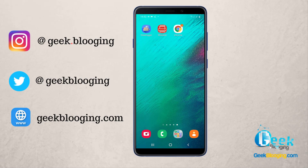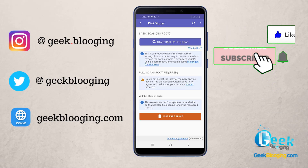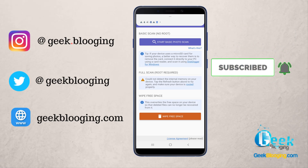Now even if you tried to recover it using DiskDigger, you won't be able to view it anymore. All the links will be in the description box. Please leave a like, subscribe with notifications on, and don't forget to share this video with your friends. Peace out.